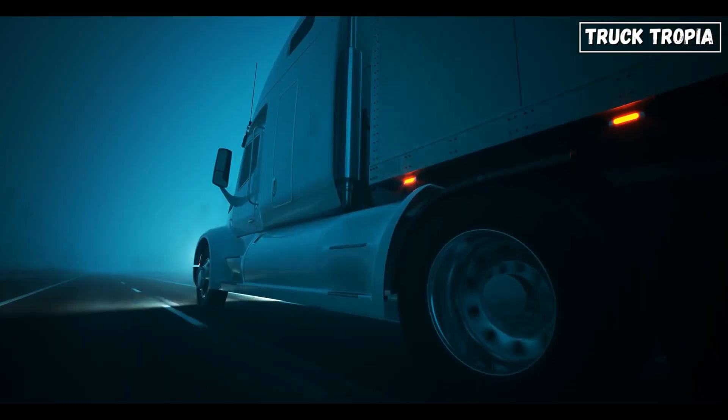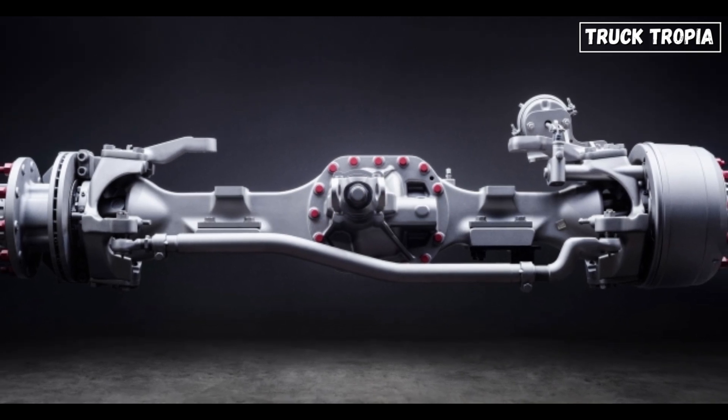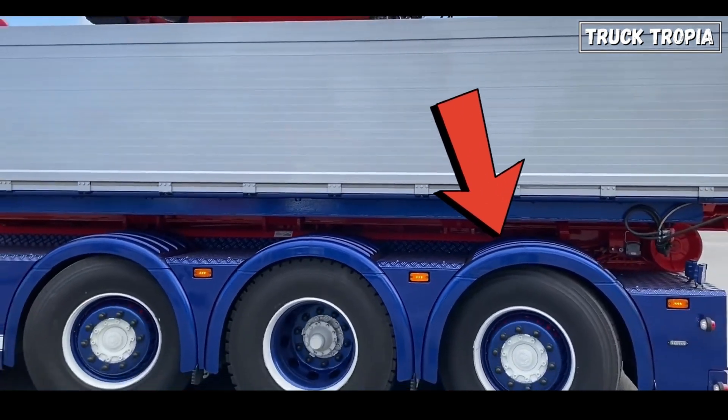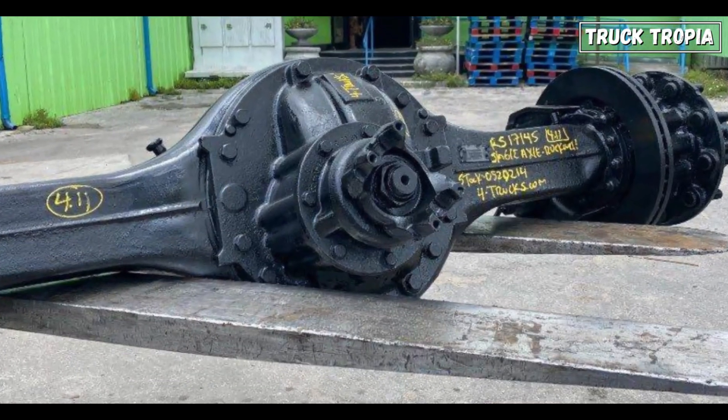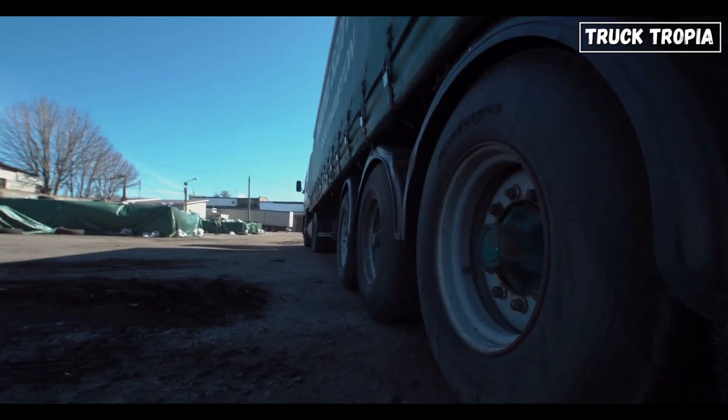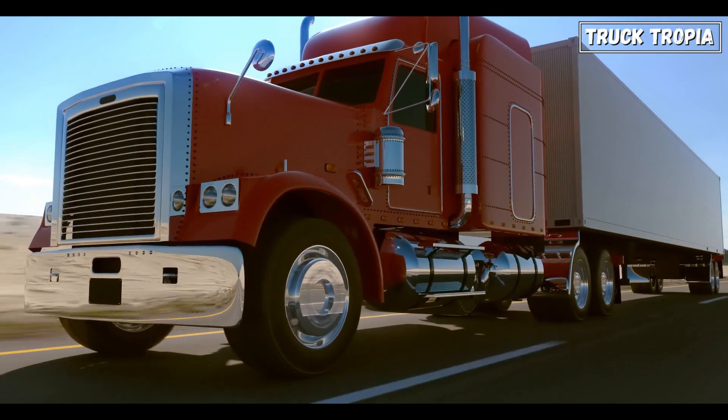There are two main types of truck axles. Steering axles are located at the front of the truck and allow the driver to steer the vehicle, or at the rear to create a tighter turning radius. Drive axles, on the other hand, are located at the rear of the truck and provide power to the wheels, or in the front in the case of all-wheel drive.